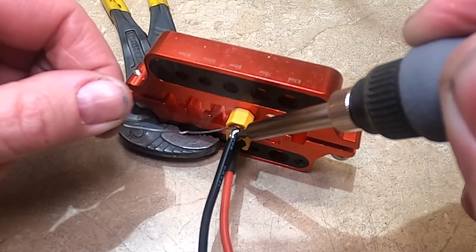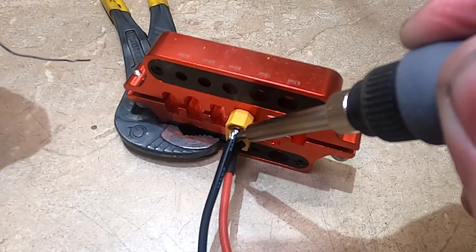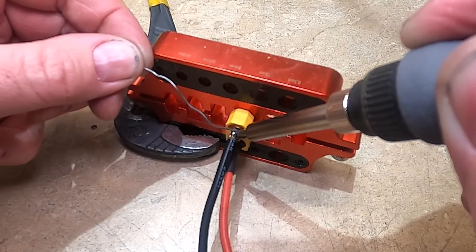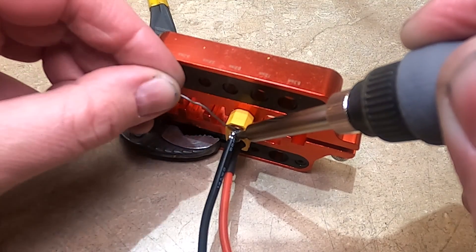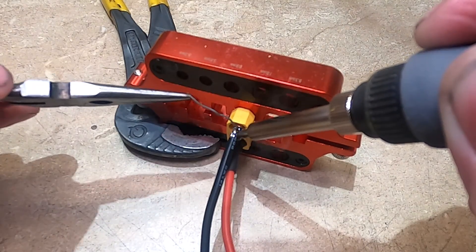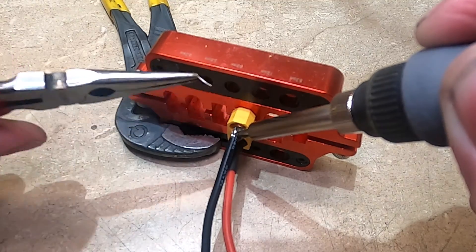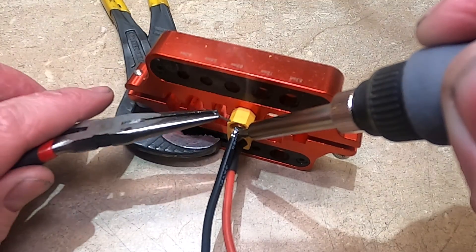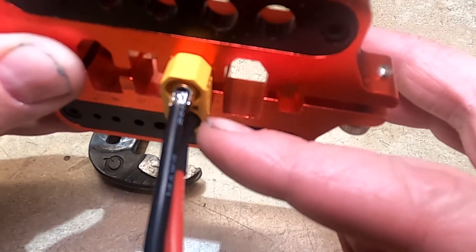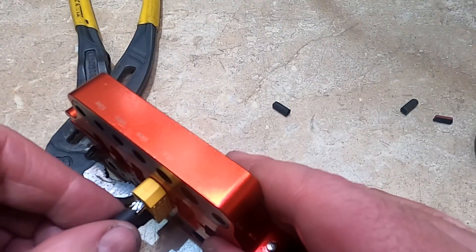Then you can solder it. Just make sure you fill in the back. This is my last piece of solder right now so I'm doing what I can. Normally you're going to want to use more solder than this and make it look more like the other side. Once this cools off, go ahead and put your heat shrink on.